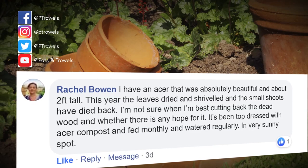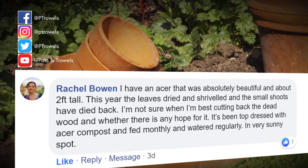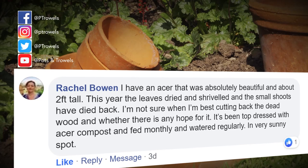Rachel Bowen has got a two-foot tall acer she's growing in a pot in a sunny position and this year the leaves have all dried up and shrivelled. That's purely the weather - acers are woodland plants, they like dappled shade and moisture around the roots. I think what's happened is it's just got sunburn and that's what's made it shrivel up. It's probably not dead - just keep it watered and if you can move it somewhere in the shade in the future it will do so much better.